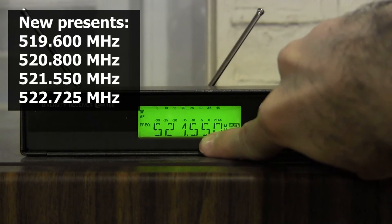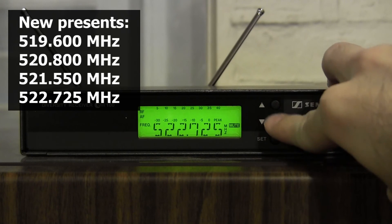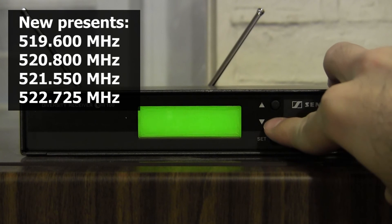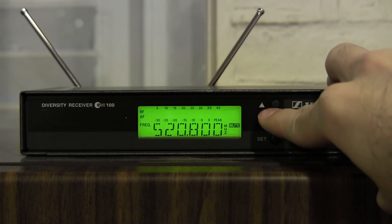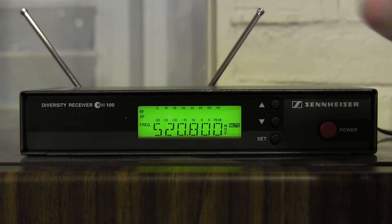The next one available is 521.550, and then the other two that we knew were in there. Be a little bit careful when you do this — check with whoever owns the system or whoever runs the wireless in your area, that you are not inadvertently confusing somebody when you change their frequencies.